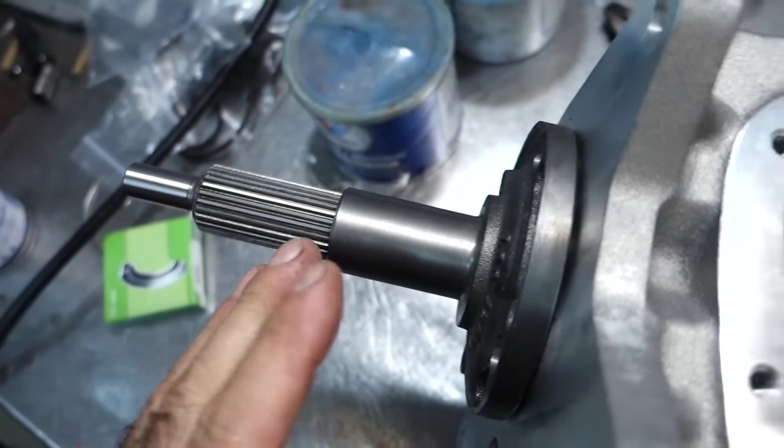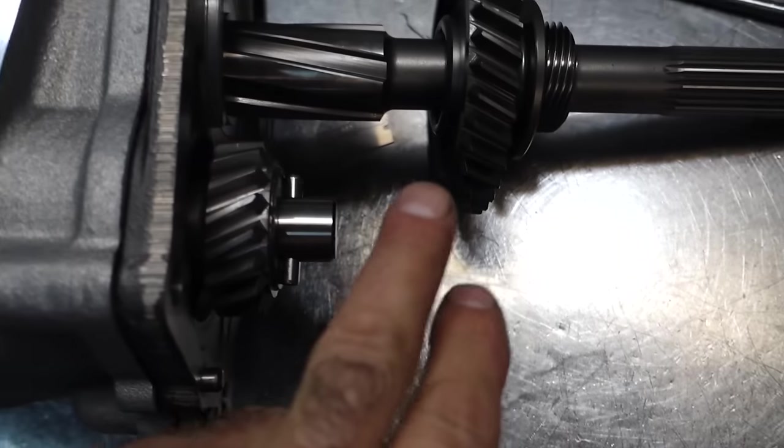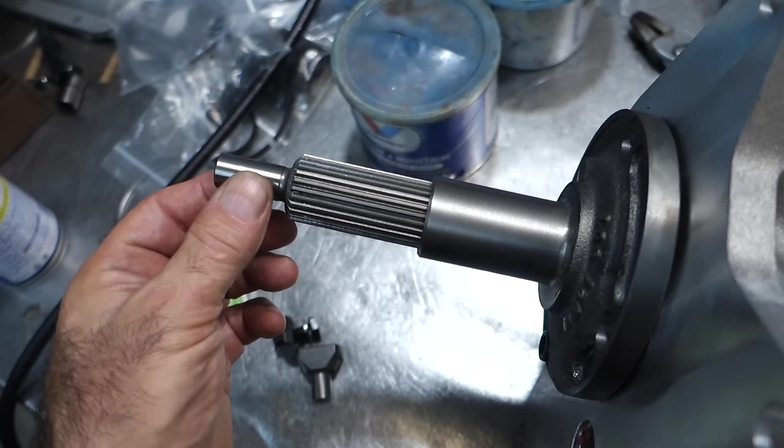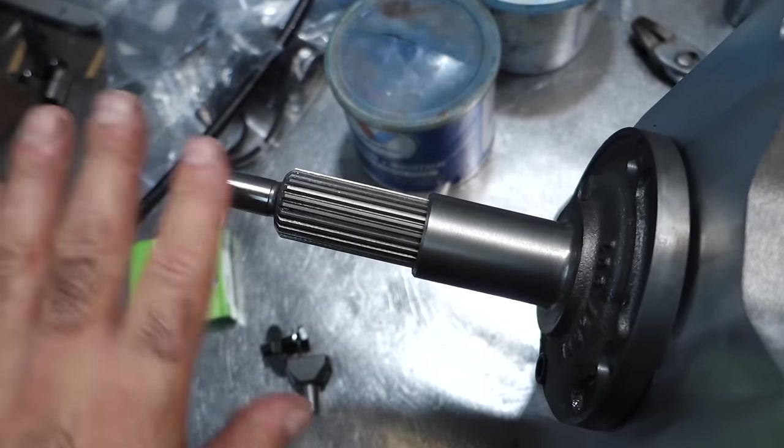In order to have good shifting ability and no grinding in reverse, you need a super clean clutch release and a pilot bushing on the input shaft that is always free and spinning clean.